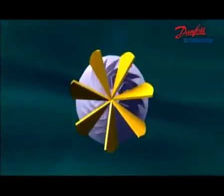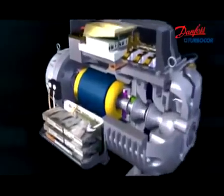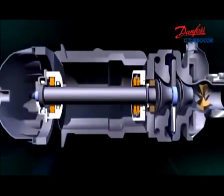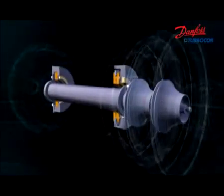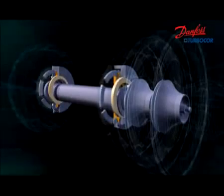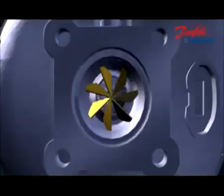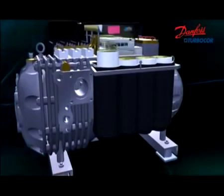Danfoss TurboCore is the first to successfully introduce intelligent levitation bearings in compressor applications, consisting of radial and axial bearings. Permanent magnets do most of the suspension work and electromagnets are used as a trim. This makes the rotor run without any mechanical friction and keeps high efficiency. Electromagnetic levitation bearings are powered by pulse width modulation amplifiers to maximize efficiency.